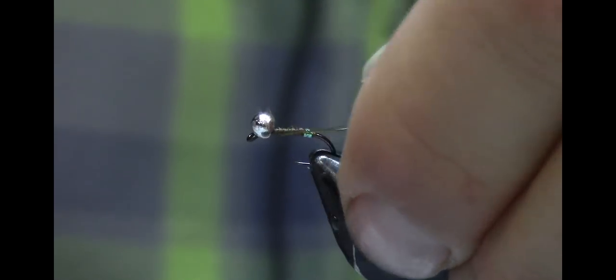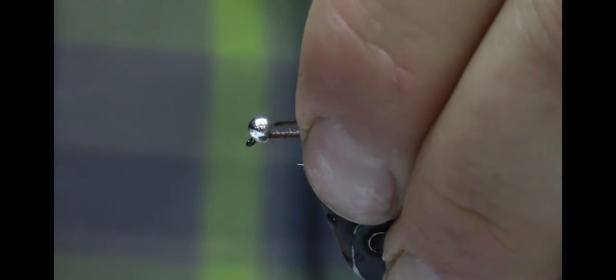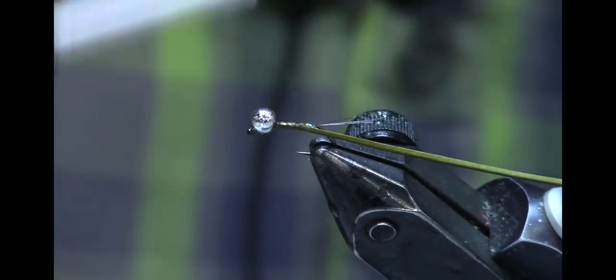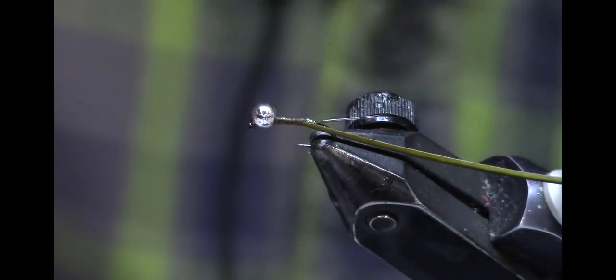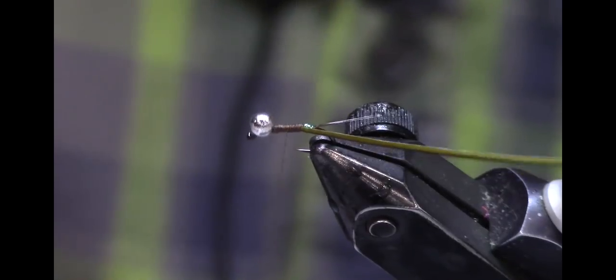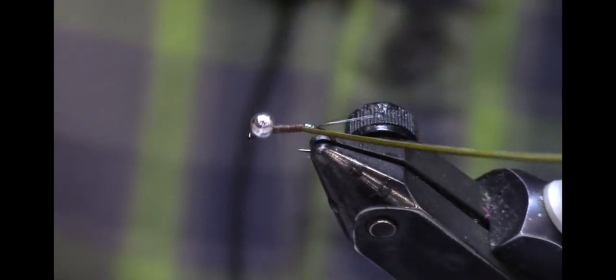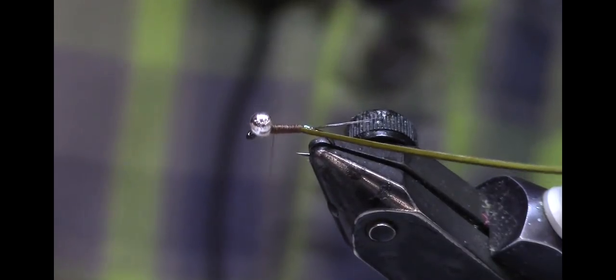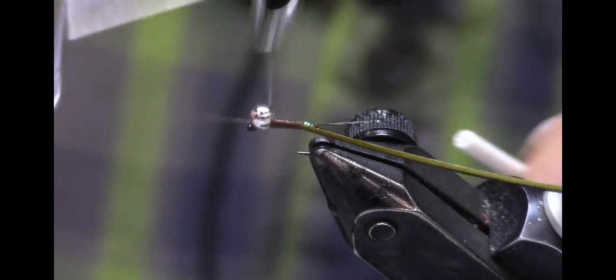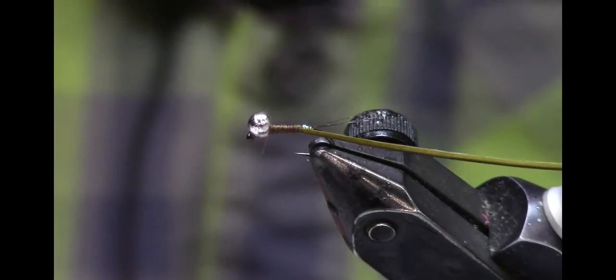I had it backwards so let me flip it around. The quill is very thin and it's not going to make its own taper — so if you want to build a little taper under the body you've got to do it with thread. Then I'm going to use the rotary function. Put the thread right up front, throw a quick two-turn whip finish in there, and then just use the vise to wrap the quill body forward.